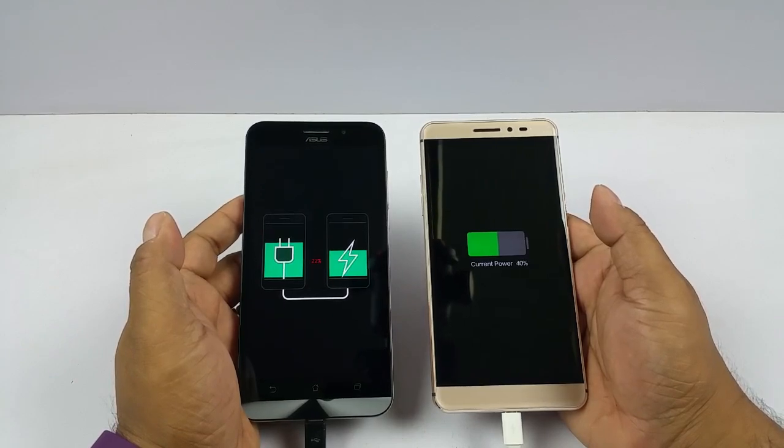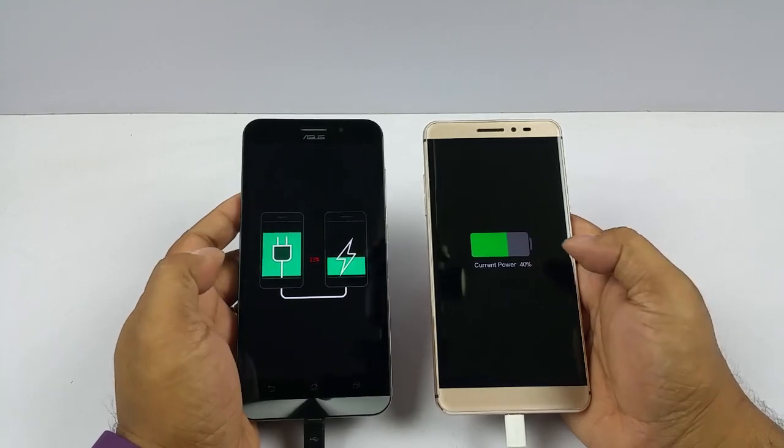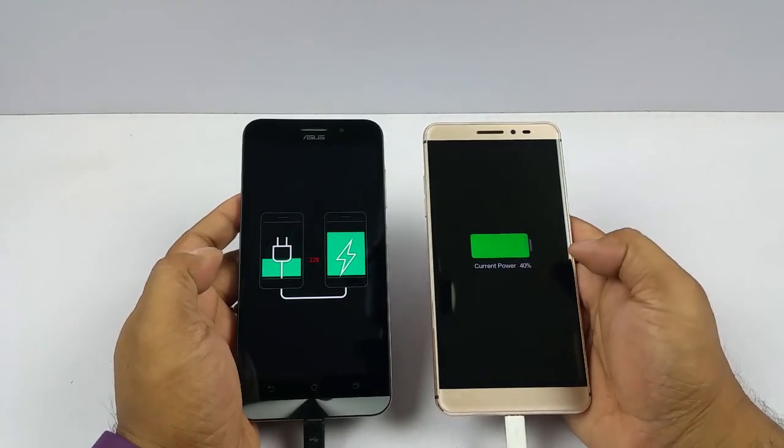Once you power it off, it briefly stops charging — that's what I have seen. But then again you can see it is now charging the other device.